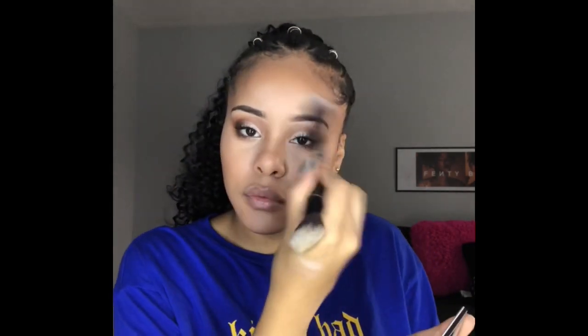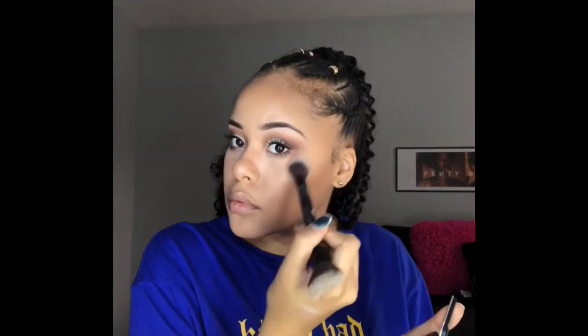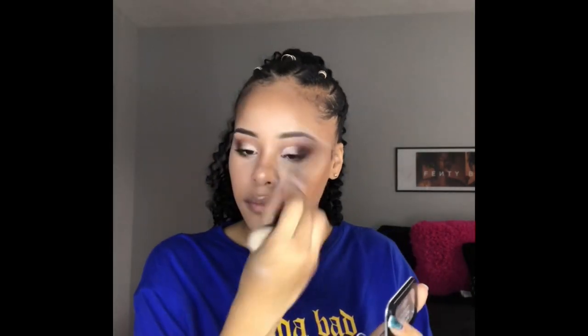The highlighter I'm going to use today is the Makeup Forever one — I don't know what shade this is, but it's like a very rose gold, champagne-y kind of color. I also like to mix my highlighters, so on top of that I'm going to go in with the Fenty Beauty Me Money Hustle Baby and put that right on top.